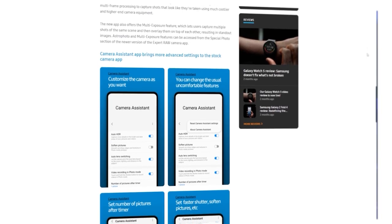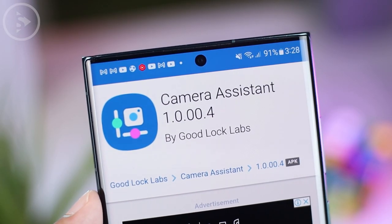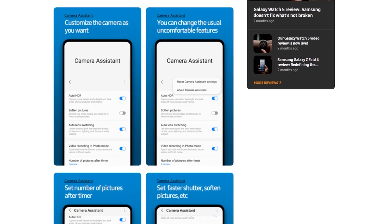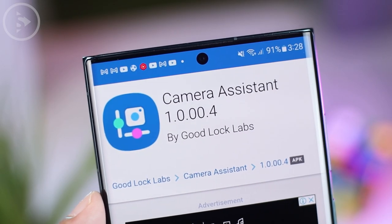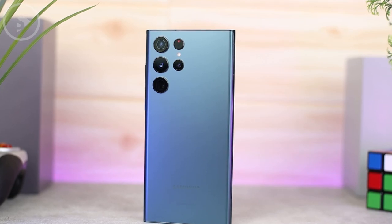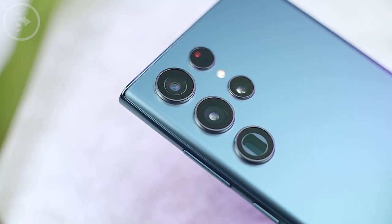The second new feature is a new application called Camera Assistant, which comes with very interesting features. The most interesting is Auto Lens Switching — by activating this feature, you can use a camera with an optical zoom lens without using digital zoom, so the camera quality can be more detailed. The Camera Assistant application is only available after updating to the latest One UI 5.0. If you want to check out all the latest features of One UI 5.0, you can click on the video on your screen.